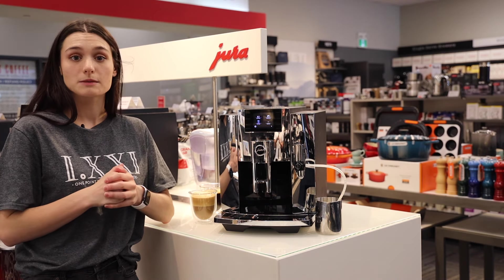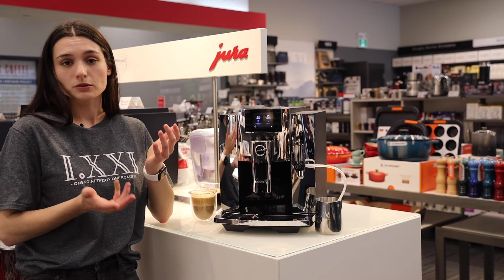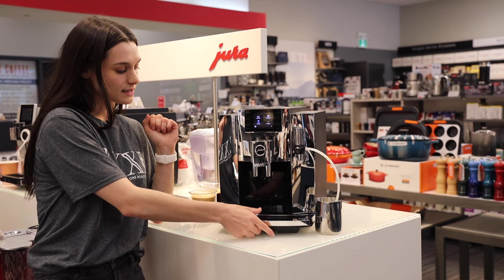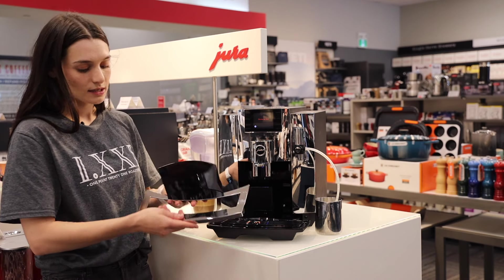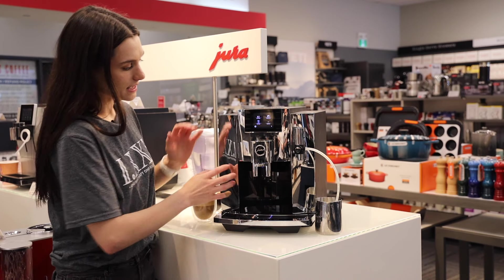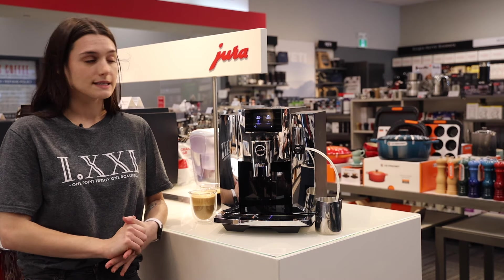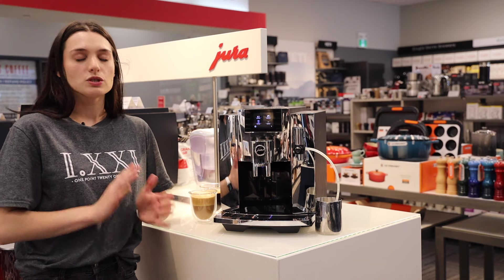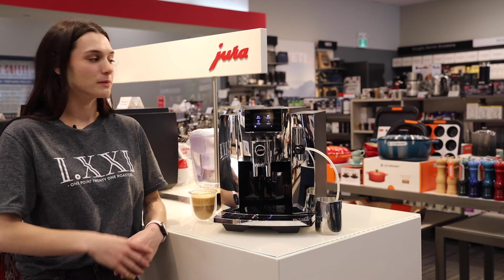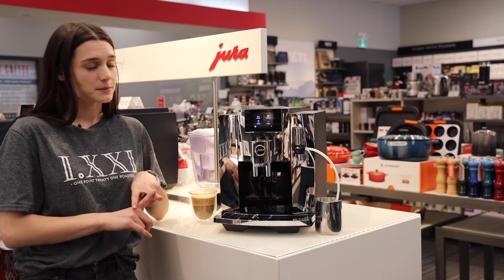The E8 still has a gorgeous color display so you can see pictures of the beverages you're making — a lot of customers find that easier than going by names alone. The S8 also has a metal drip tray; this one is plastic but still has chrome accents, even on the black model. The E8 does have the updated professional Aroma grinder, which is actually quieter than the S8's — audibly a lot quieter. And it has the extra beverages: one-touch americano, doppio espresso, and cortado.